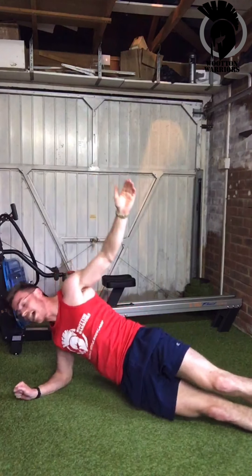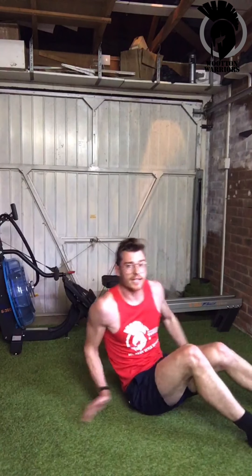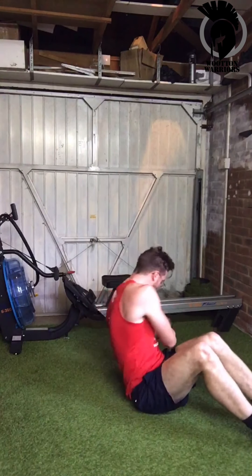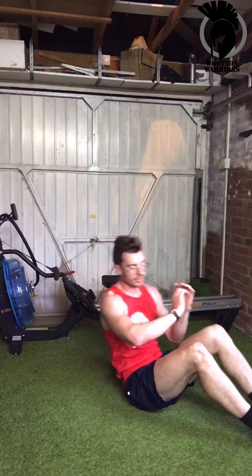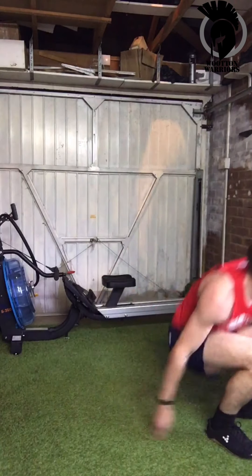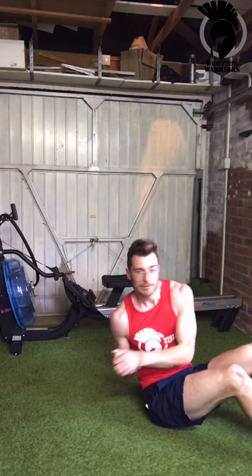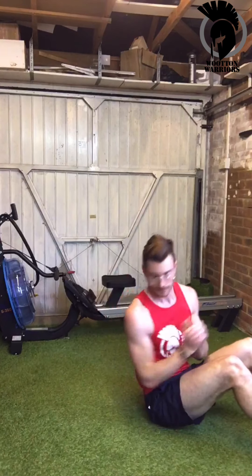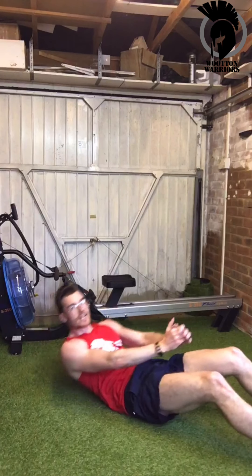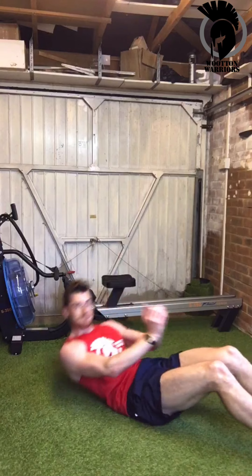Sit-up twist coming up. Let's go — full sit-up at the top, twisting both ways, back to the centre, back down, back up, twist both ways and back down. One more minute. 20 more seconds, guys.